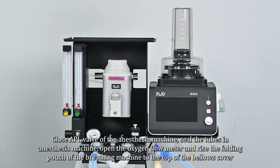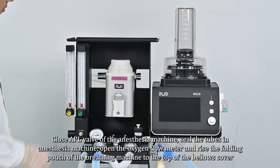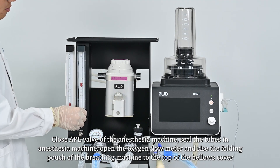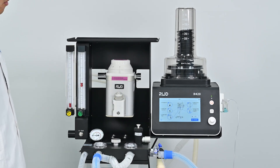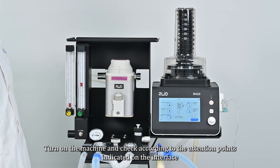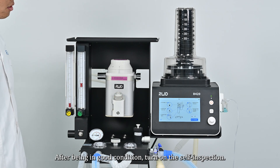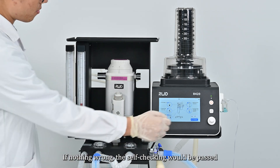Close the APL valve of the anesthesia machine, seal the tubes in the anesthesia machine, open the oxygen flow meter, and raise the folding pouch of the breathing machine to the top of the bellows cover. Turn on the machine and check according to the attention points indicated on the interface. Then start the self-inspection; if nothing is wrong, the self-check will pass.